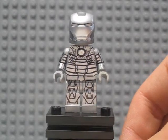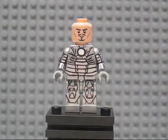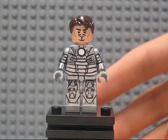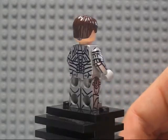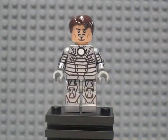The detail does go all over the body. I'll take the helmet off to reveal that it's just a normal Tony Stark head. I really did enjoy making this minifigure, but it did take a while. The silver painting was actually probably the easiest part. I think the hardest part was doing the detail with the black on it and doing the arc reactor in the middle.